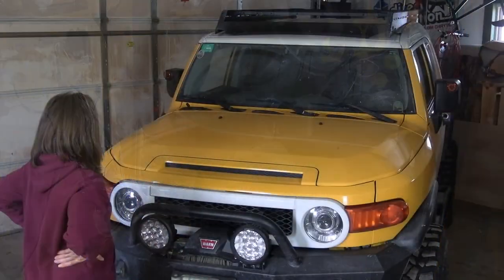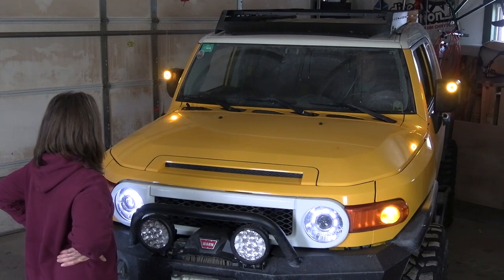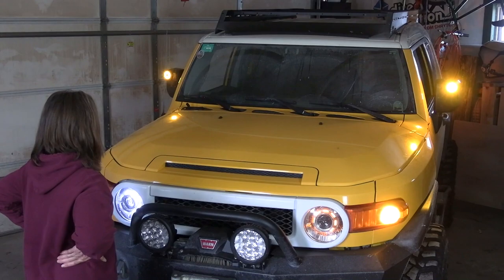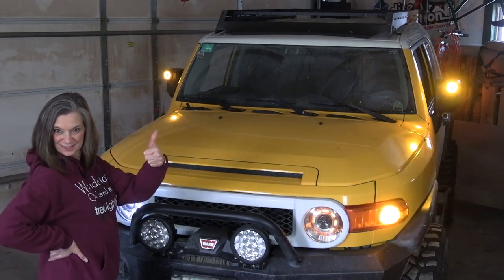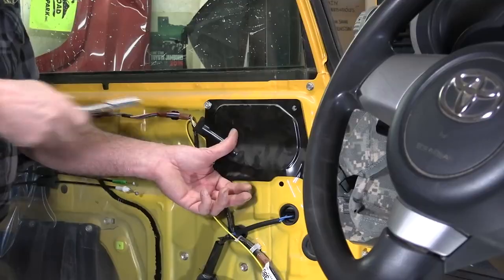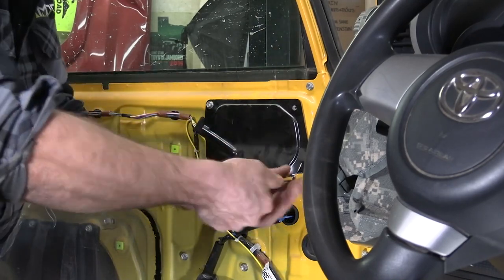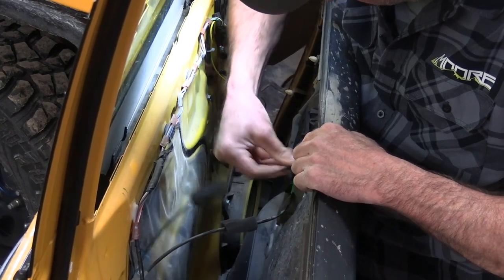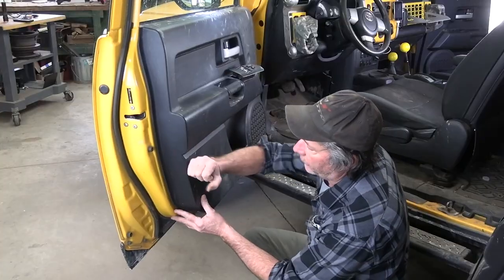It wasn't easy, but I got them tied into the factory wiring behind the dash. But before we put all this back together, we're going to test them first just to make sure that all the connections are good. Marker lights — yep. Passenger side turn signal — yep.